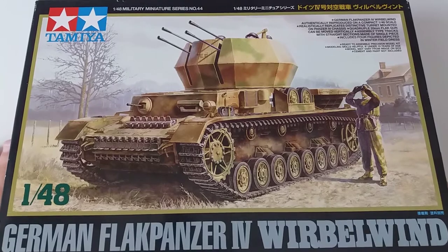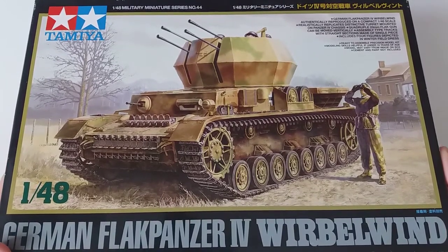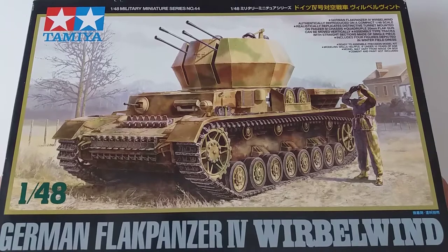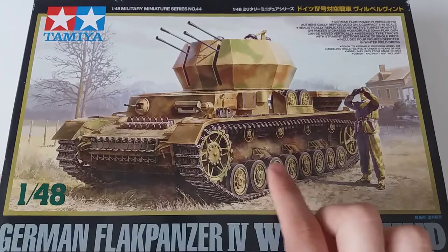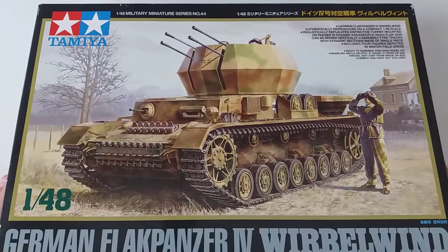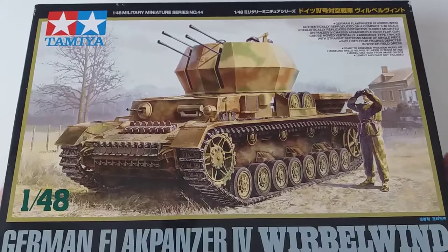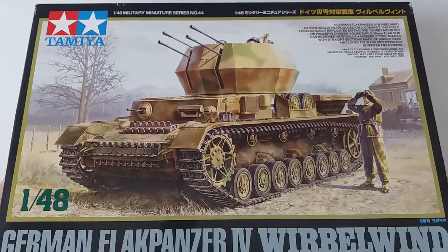The Tamiya kit for only 20 euros — this is an exceptional piece. I recommend it to both beginners and advanced modelers. It's simple enough to give you a real sense of accomplishment when you build it, and complex enough to be a great competition piece. The addition of the metal hull and extra figurines is a really nice touch. I hope you enjoyed my review — leave a like if you did, and comment below. See you next time, bye-bye!